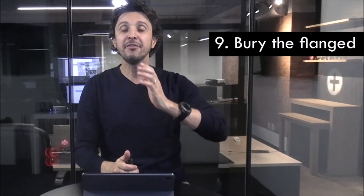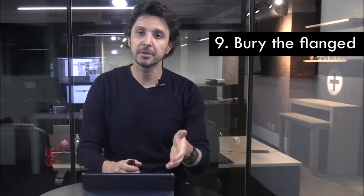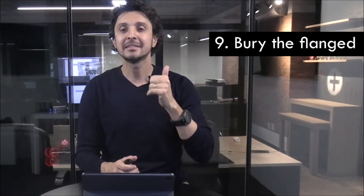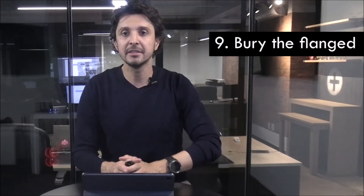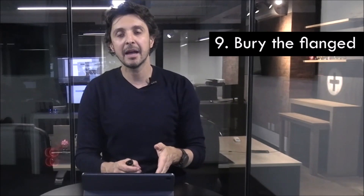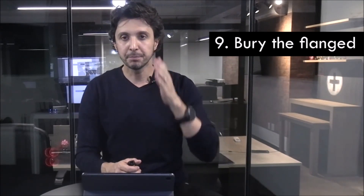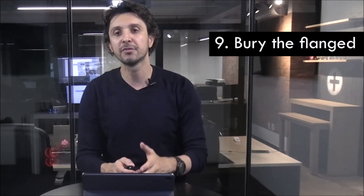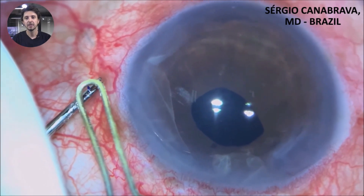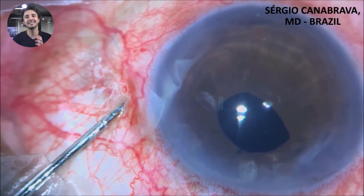Tip 9: bury the flange inside the scleral tunnel. It is very important to avoid flange exposure and to avoid epithelial damage. If you can read the last September editorial from the JCRS, edited by Liliana Werner, you can see how these tips I am discussing here are addressed in that editorial. It is so important to avoid flange exposure and epithelial damage. Observe this video — look at the size of the flange as I use the micro forceps to insert the flange inside the scleral tunnel.